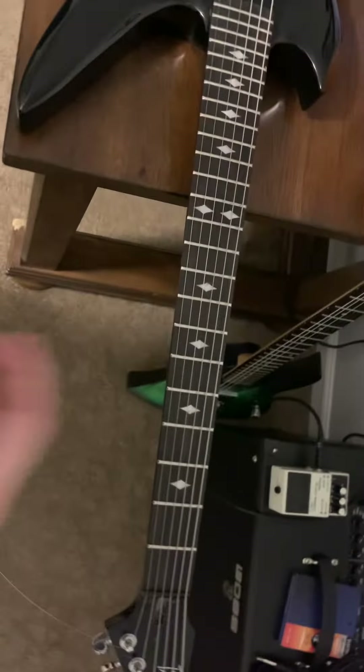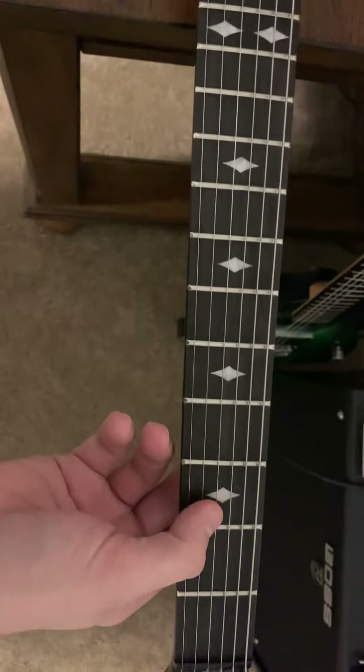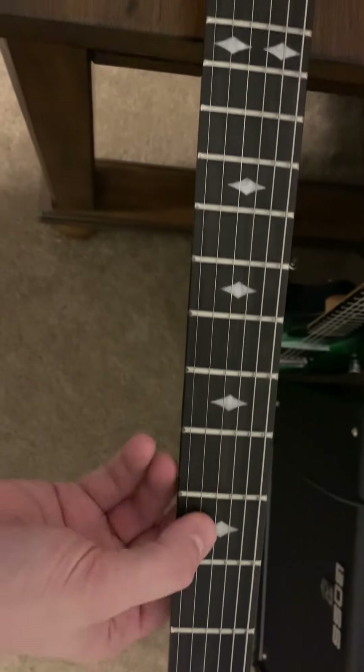The fretboard — I asked for an ebony fretboard, pearl diamond inlays, and jumbo stainless steel frets. They did accommodate that.